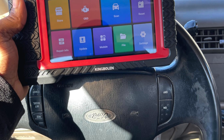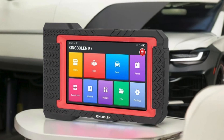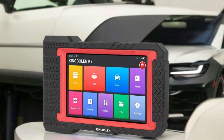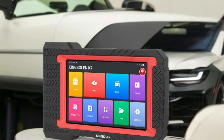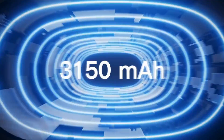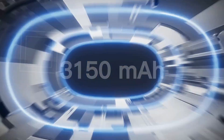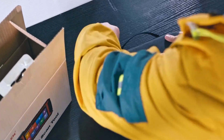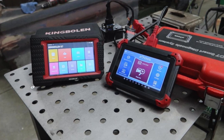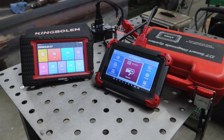It supports over 100 global vehicle brands, covering everything from PCM to EC systems, making it an invaluable companion for any automotive repair shop. One of the standout features is its 31-plus reset functions, which cater to common maintenance needs like oil and ABS bleeding. The addition of FCA AutoAuth ensures you can unlock protected modules for Chrysler and Fiat models effortlessly.